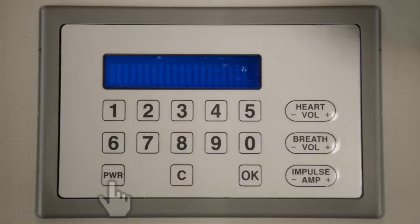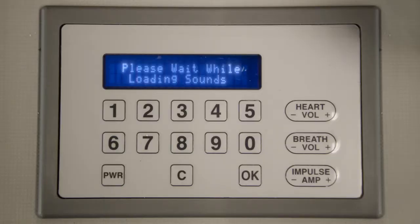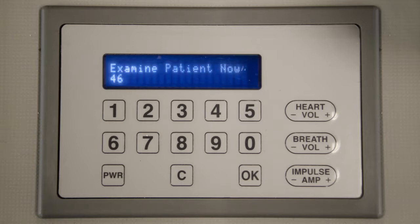Turn Harvey on by pressing the PWR button. You should see: please wait while loading sounds. After the unit initializes, you should see the message: examine patient now, disease code 46, normal.